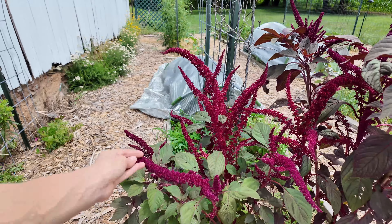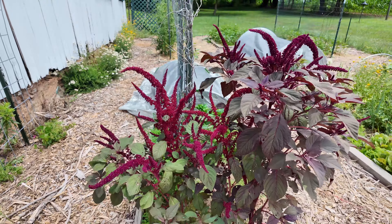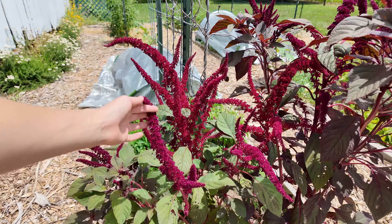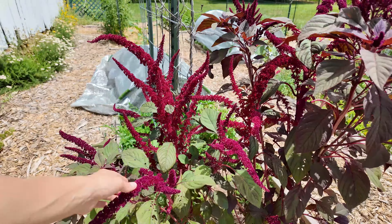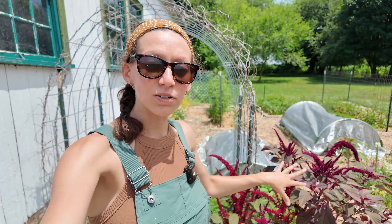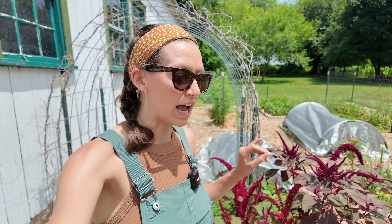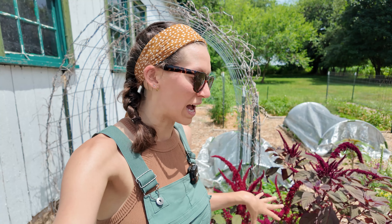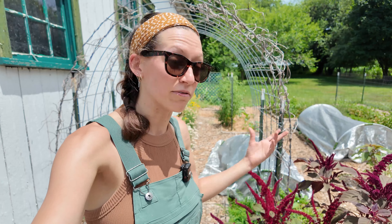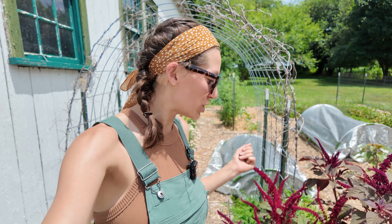It has these beautiful tassels on the top. The plan is that when these dry out in the fall we will harvest the tassels and get the seeds out to use in dishes. I started these from seed indoors but I totally could have just planted them direct outside, and that's probably what I'll do in the future.